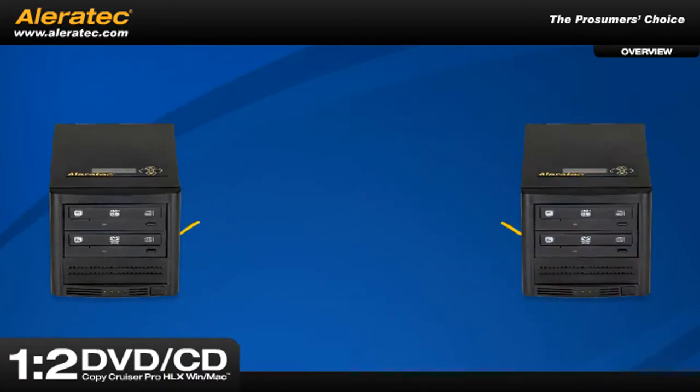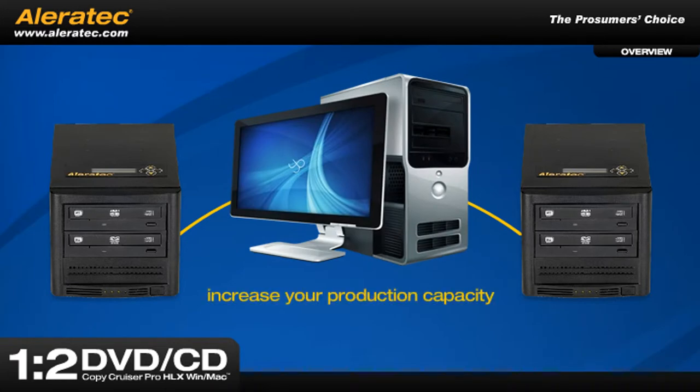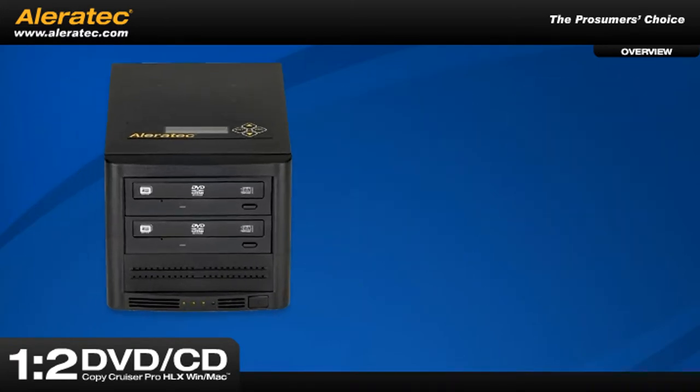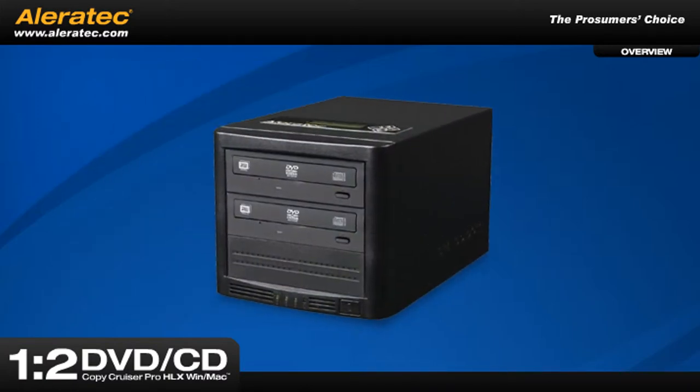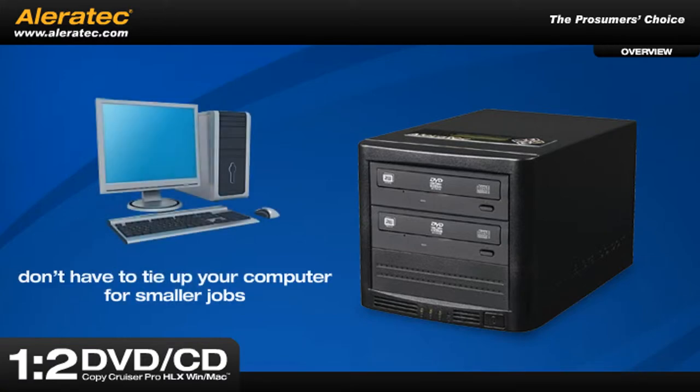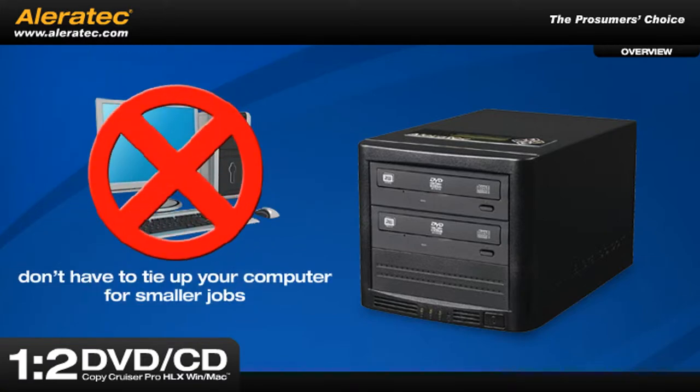You can even add a second unit to your PC and increase your production capacity to four discs at a time. For the ultimate in flexibility, this model can also be used as a standalone one-to-one DVD-CD duplicator, so you don't have to tie up your computer for smaller jobs.